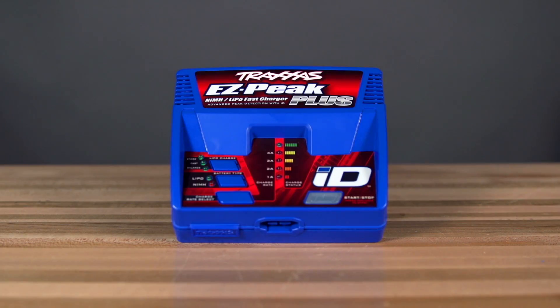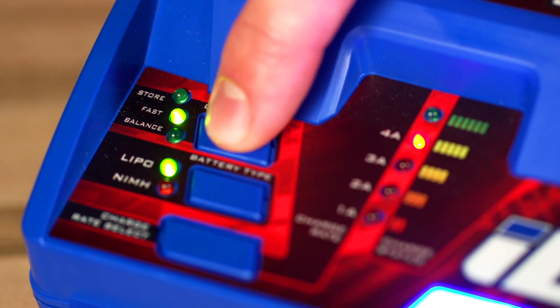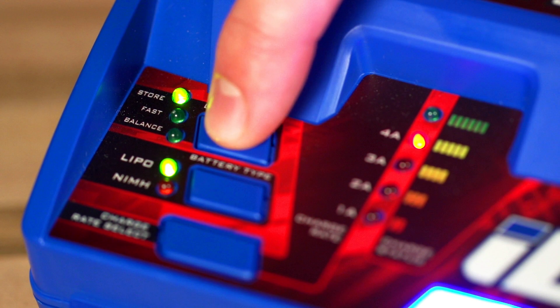The charger also allows you to select fast charge when you need to quickly charge a LiPo battery, or perform a storage charge when you need to safely store a LiPo for an extended period of time.